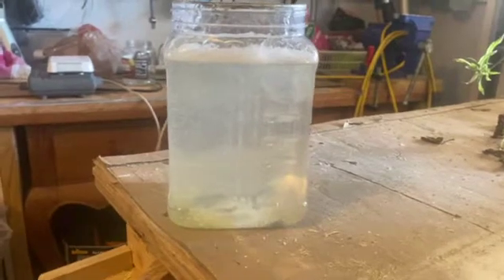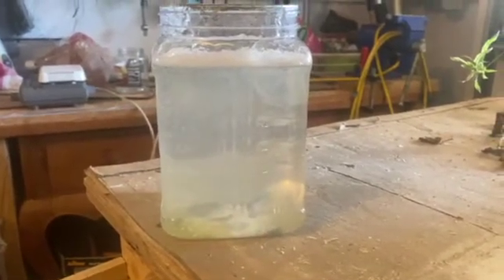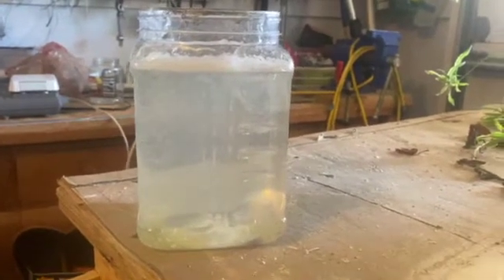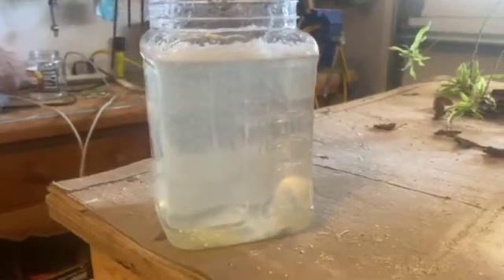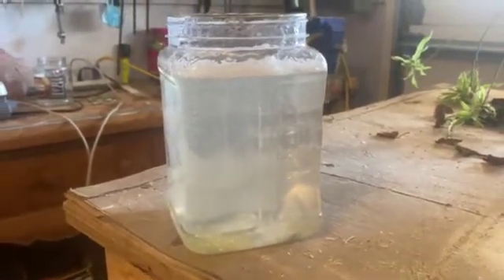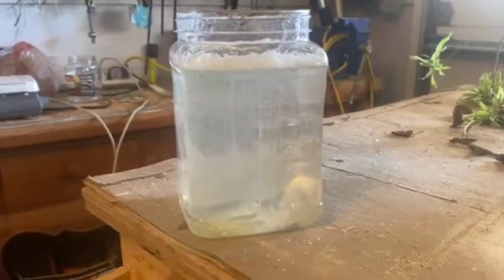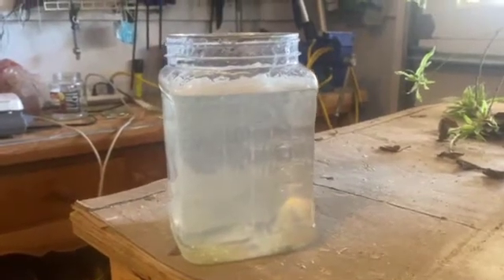This particular one happens to be from an FDNY fireboat. They sent me some foam concentrate to test for its fitness, and when I was done with it I just put it in stock. So what we're looking at here is the FDNY's Universal Gold in the foam tank, now filled with water.